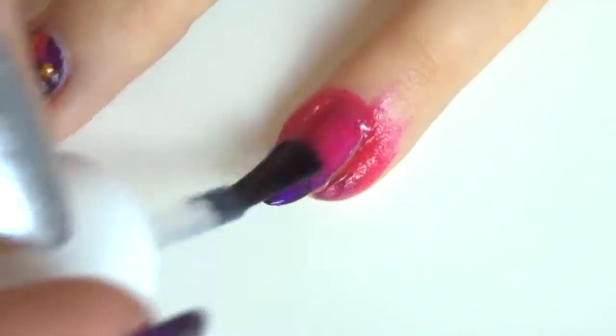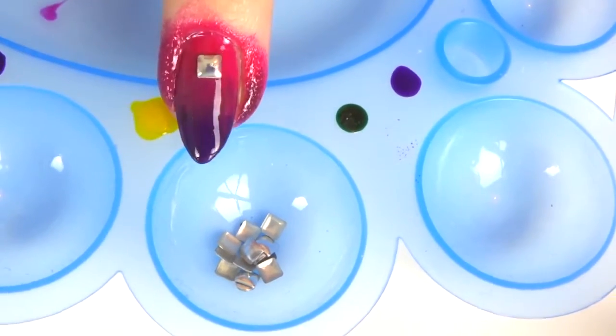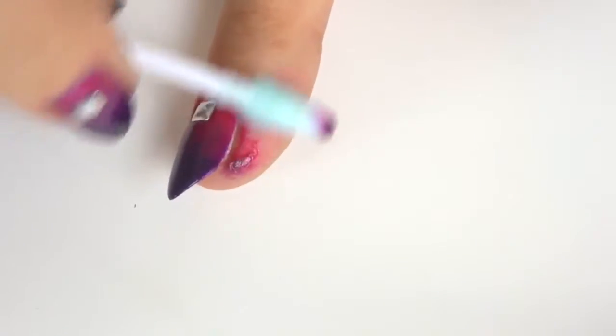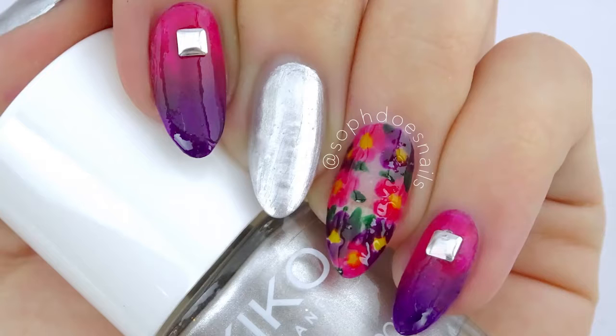Add your quick-drying top coat and then add a little silver stud, pressing it into the nail varnish before the top coat completely dries. Clean up around the edges with a q-tip and a brush, then add a quick-drying top coat to all of it — and that is this summery floral ombre nail design complete.